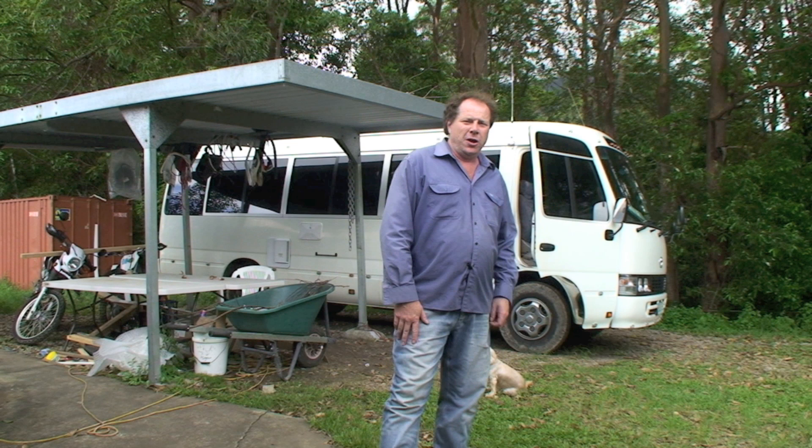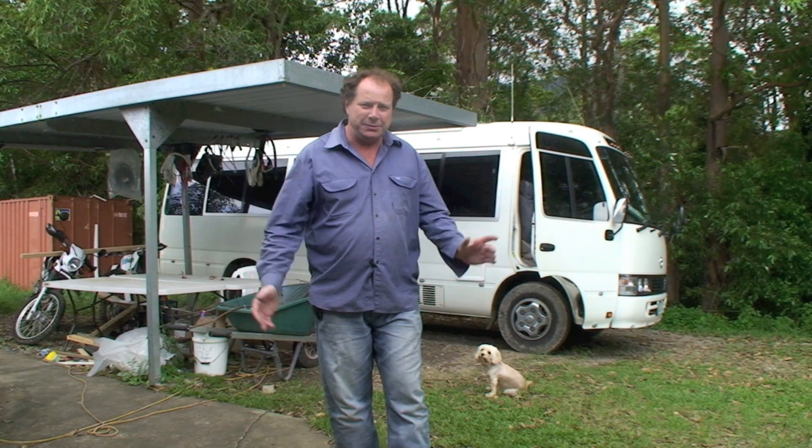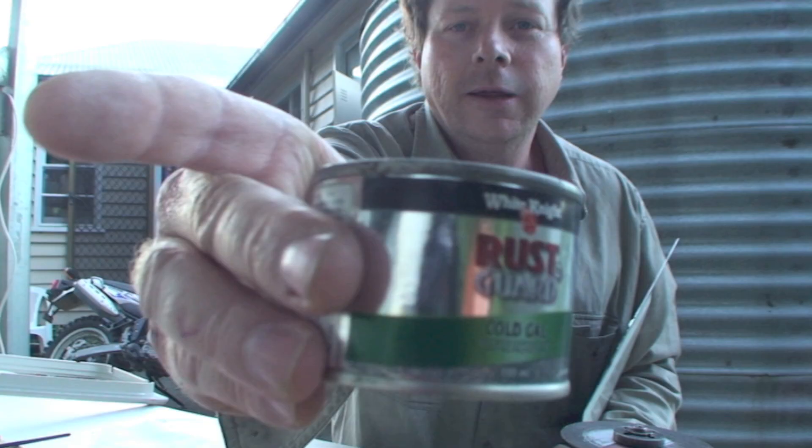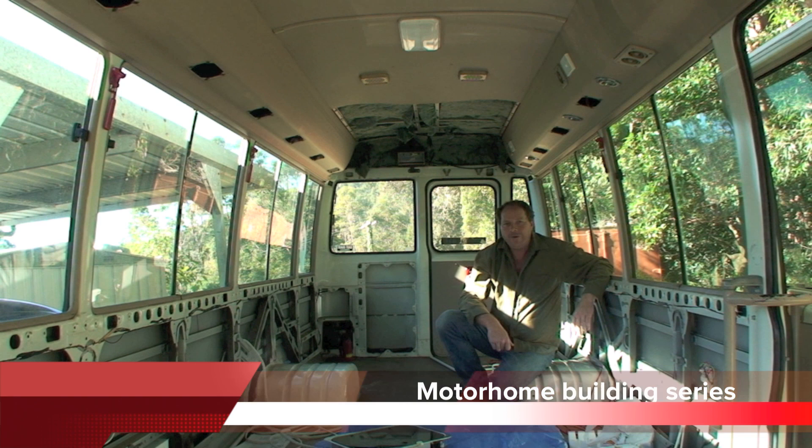Hi there, I'm Neville Hayes. In this great country of ours we've got a lot of places you can go, and one of the great ways to travel around the country is in your own camper or motorhome. What we're about to do now is put together a motorhome builder series, so subscribe, comment, enjoy the show. Here's some snippets — have some fun, let's go. I'm Neville from Osco Campus.